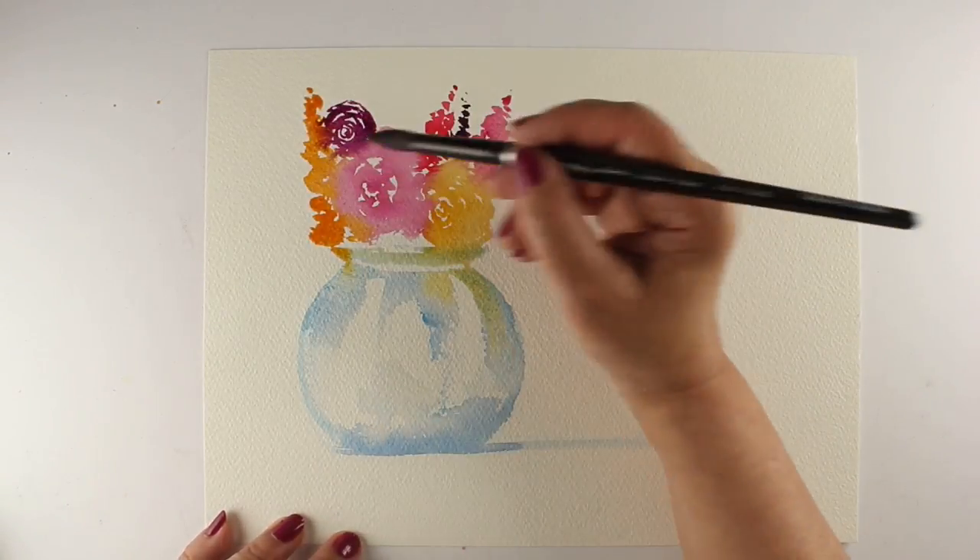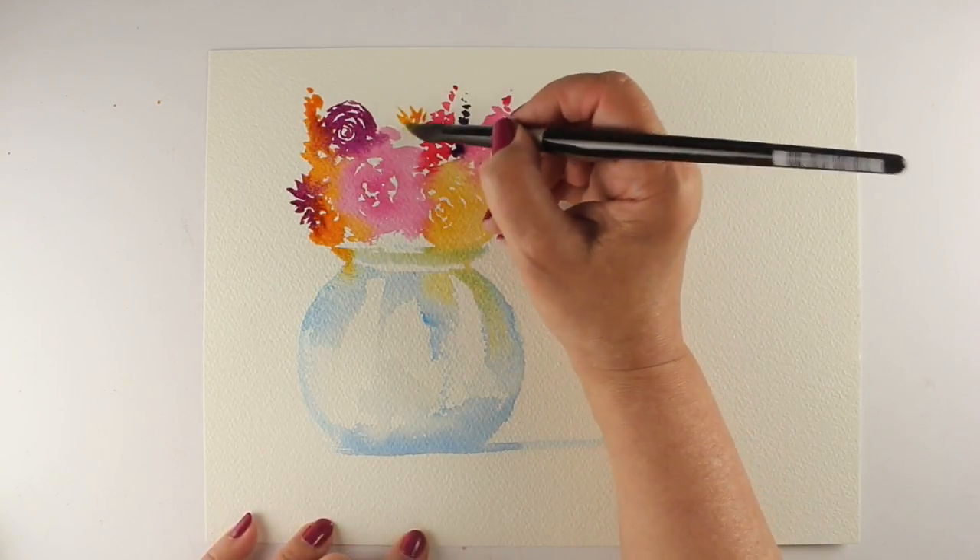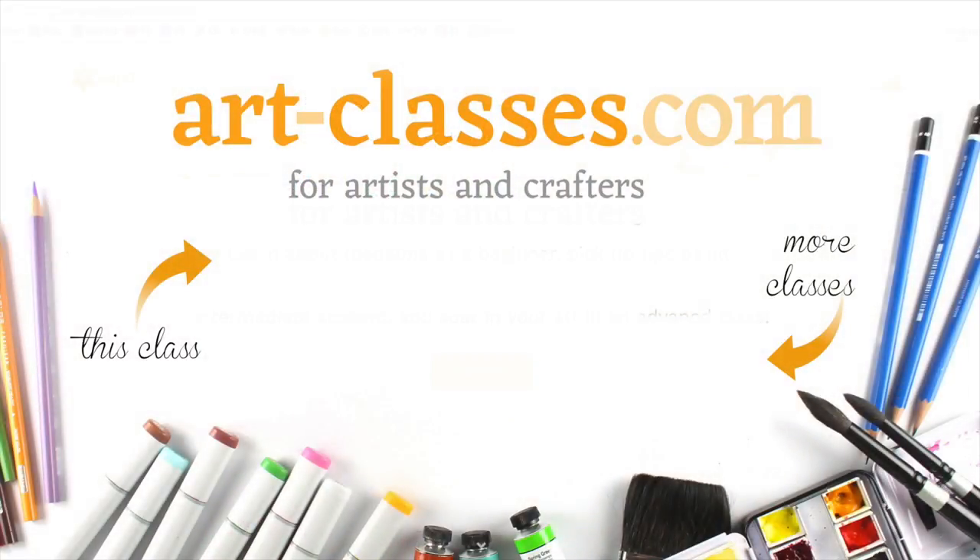If you'd like more information on the Fresh Florals Watercolor class, please click on the link in the description down below, or go to the link here on the screen if you're able to click on that. There are also more classes available if you wish to try one of those.